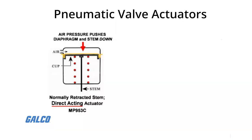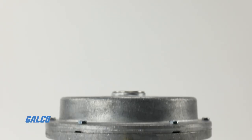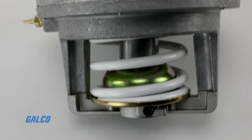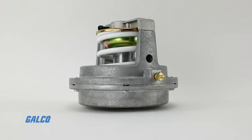The MP953C and MP953D do not have a positive positioner. However, the MP953E series and MP953F series do, if you're looking for something that can provide positive positioning under varying load conditions.